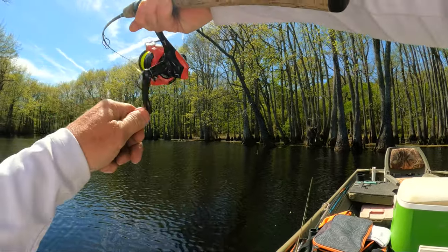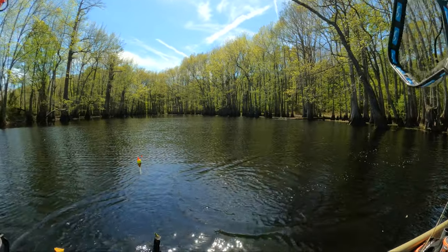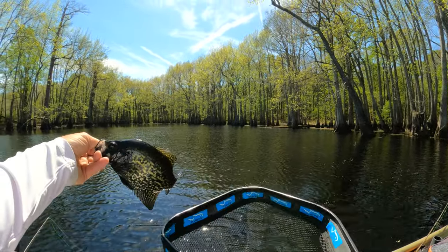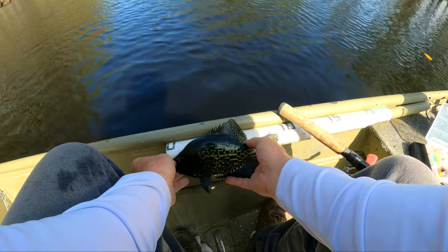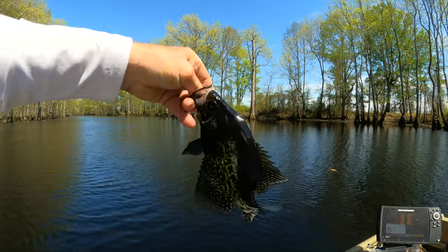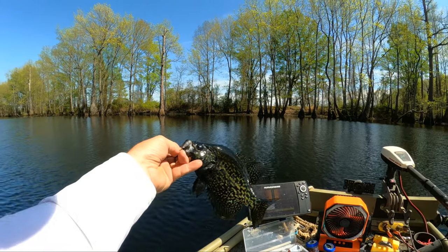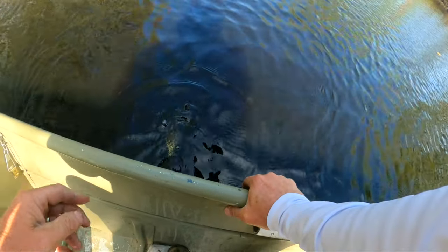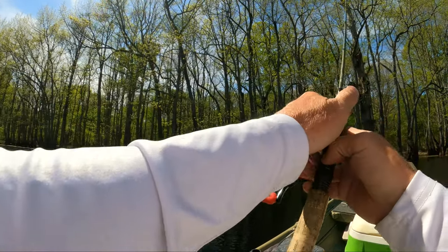There he goes — oh man, these are some good fighters. He's not a giant but he's a good fighter. He's a little crappie — look how dark these things are getting. They're getting dark. I bet he ain't even 10 inches but he's pretty — nine and three quarters. Ain't that a pretty crappie? You can tell they're spawning or getting ready to spawn. Temperature is 66 degrees so there ought to be some spawning going on. All right, we'll go ahead and let him go.